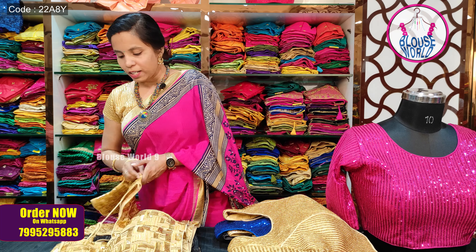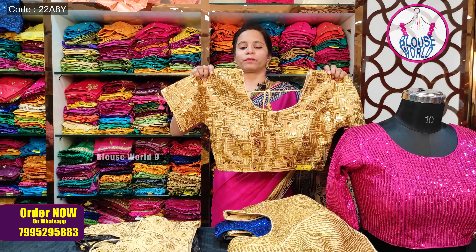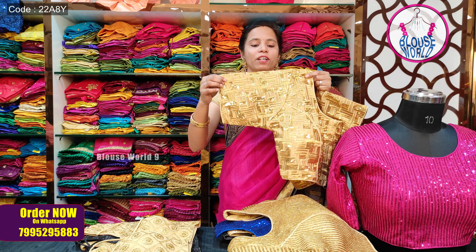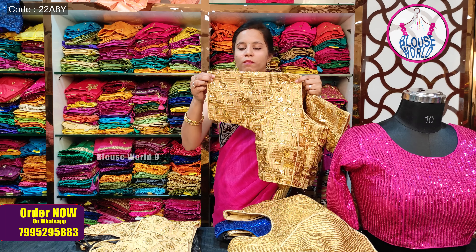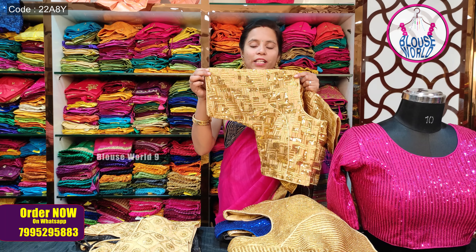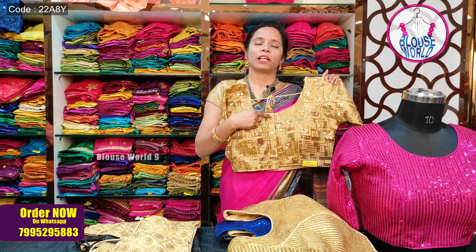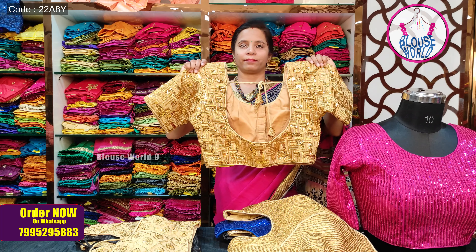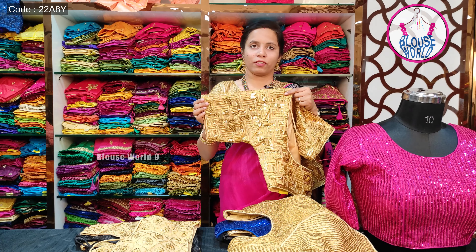This blouse also comes with elbow-length sleeves. You can also get a complete sequence work version. There are different block patterns available for the sequence work. This blouse has a front hook pattern, and you can also do a back-side door. Elbow-length sleeves are available for this style as well.